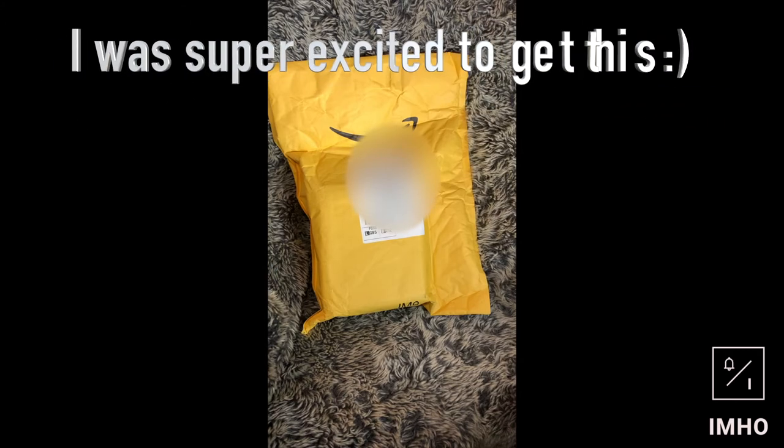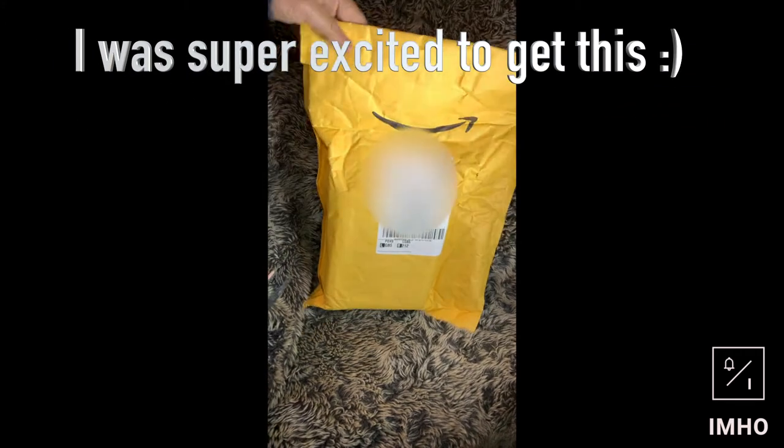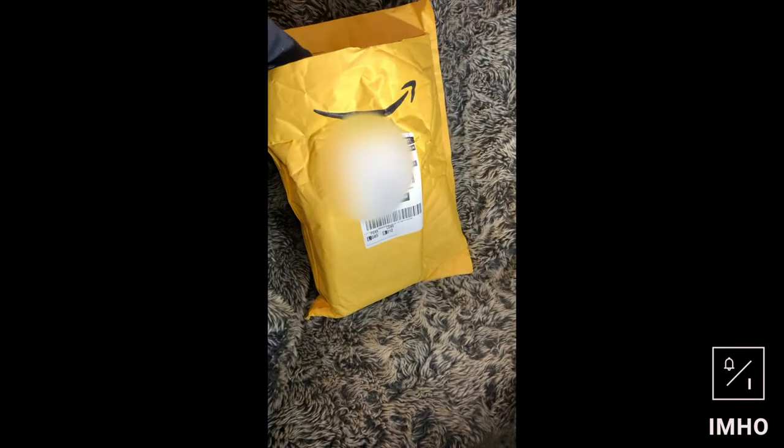Hey guys, welcome to my first unboxing video — or unpacking. I finally got this today from Amazon, placed the order off amazon.com.au, that's from the US. So let's see what I got.